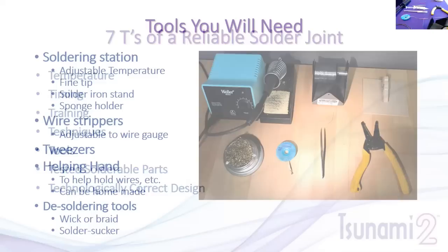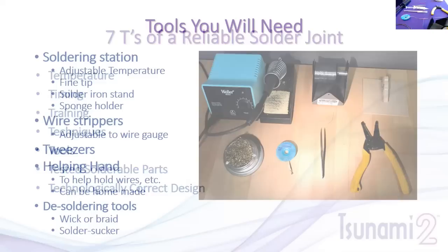Some of the tools you'll need: a soldering station is a big one — this applies the heat. You want an adjustable temperature soldering iron. The one in the illustration is the Weller, which we'll use today. It has an adjustable temperature knob. You also want a fine tip because we're working with small electronics, so you can focus the heat right on the joint. A fine tip is also more maneuverable so you can get into tight locations.